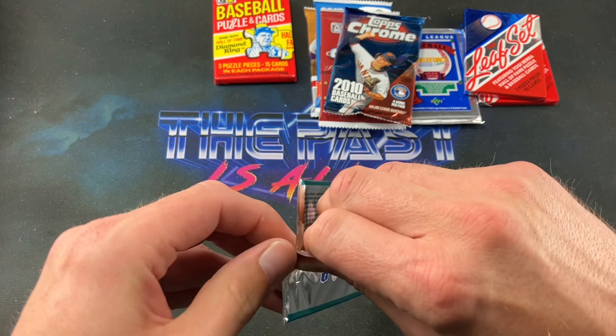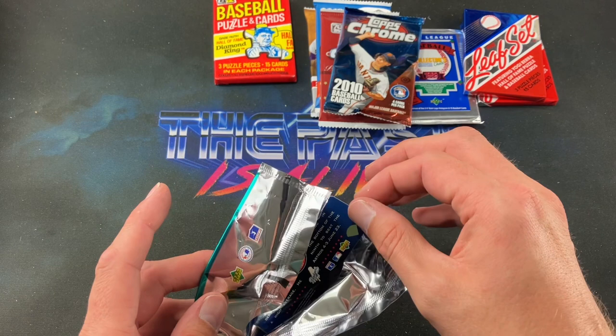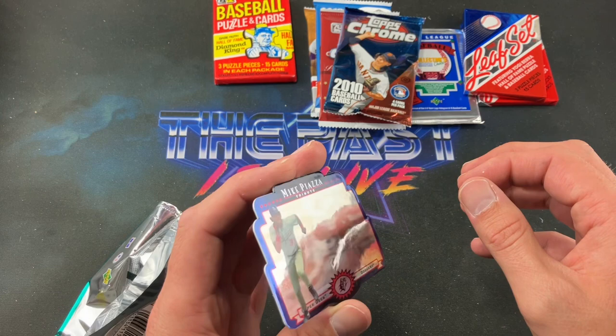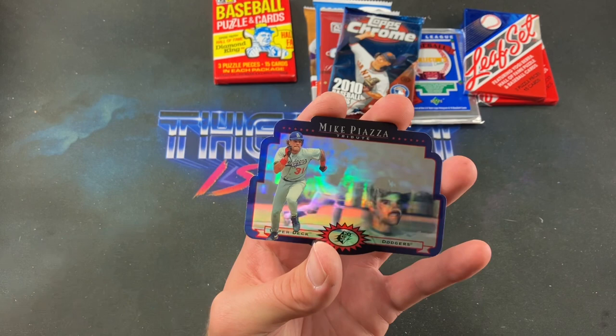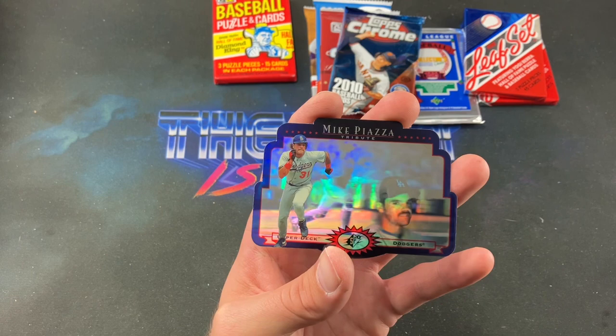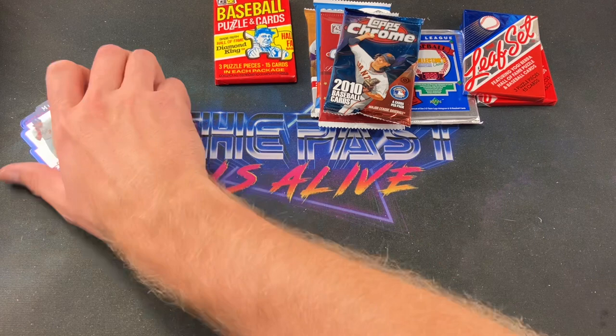'96 SPX — one card pack. These were kind of revolutionary when they came out. I pull a Piazza — is it the autograph? It's not a huge set but that would be absolutely nuts. So close yet so far away — it's the Piazza Tribute, minus the autograph, but that is freaking sweet. Normally when I open one of these I get somebody like Glenn Allen Hill or Pascal Perez, so this is pretty awesome. Piazza Tribute MP1 — very, very cool.